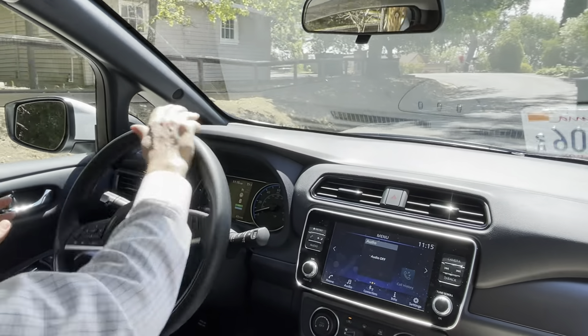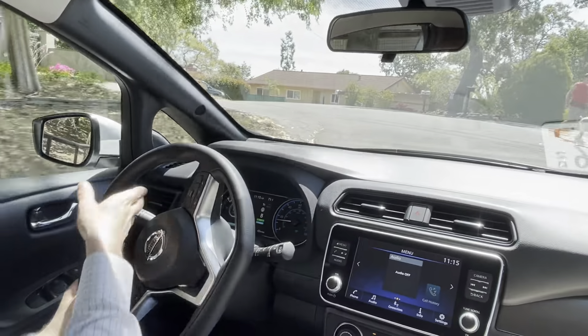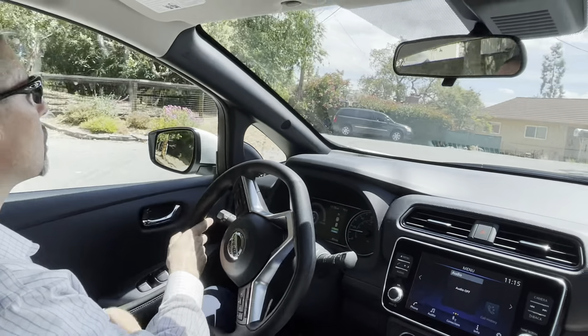The car is so quiet, so it gives you a little bit of sound so that people know the car is around them and you don't startle anyone.